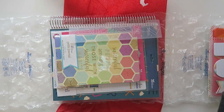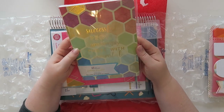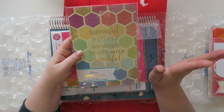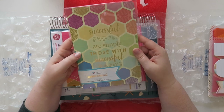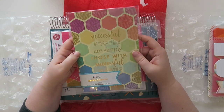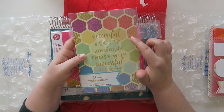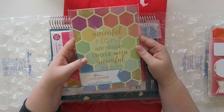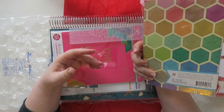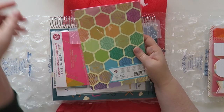And then this is a petite journal — I've seen the inside of this and I think it's really interesting, so let's take a peek at it. It is in the hexagon pattern, which I always think looks like honeycomb. In gold foil it says 'Successful people are simply those with successful habits.' This is like a habit tracker, and it would fit in your on-the-go folio if you have that.